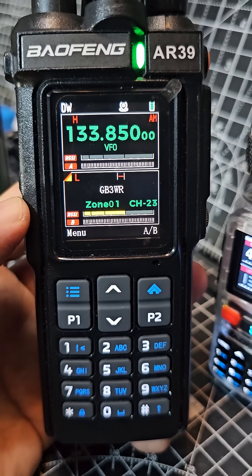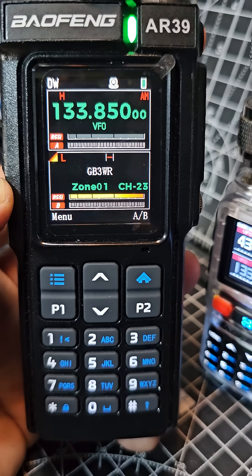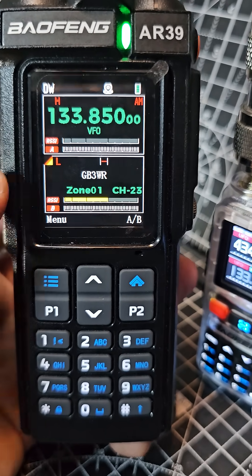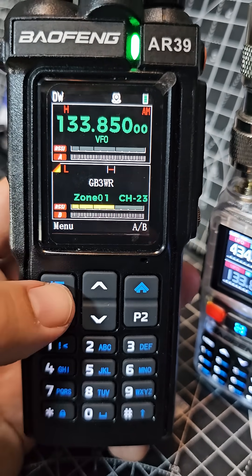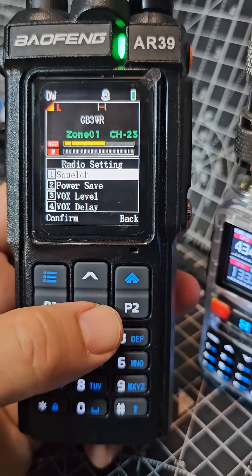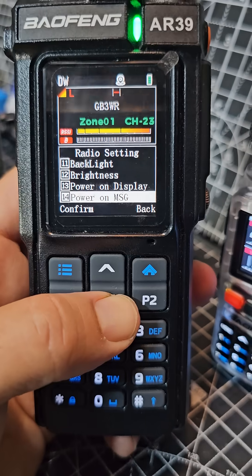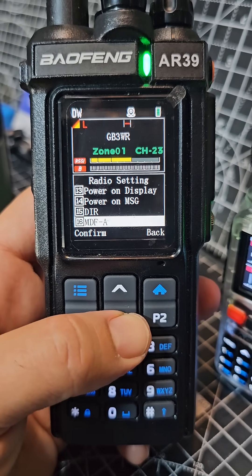Check out the Bofeng AR39 rugged design, VHF, UHF, an airband with GPS and customisable screen. If you go to menu and go down to radio settings and then look for theme, like so, and the screen's nice and bright.